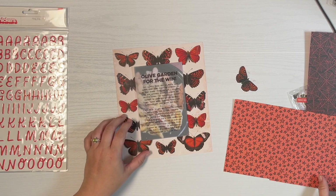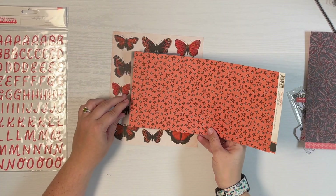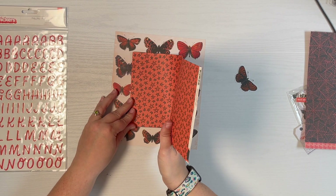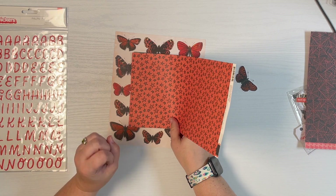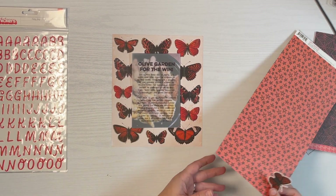I was looking at this bright orange star paper, which is leftover from my Simple Stories Happy Haunting collection, just to give you an idea of what that would look like. It matches and kind of gets your attention, so I'm still trying to figure out if that's going to be it or not.